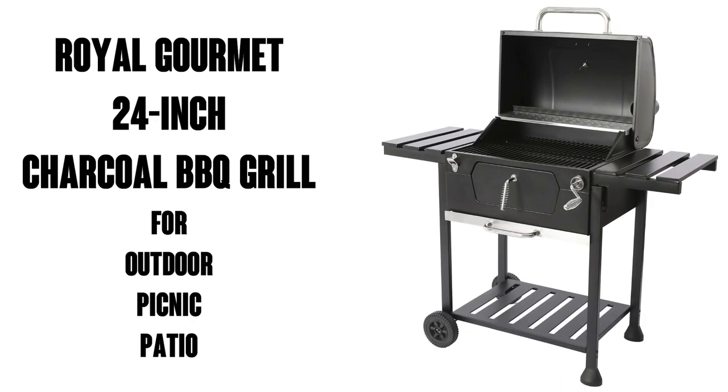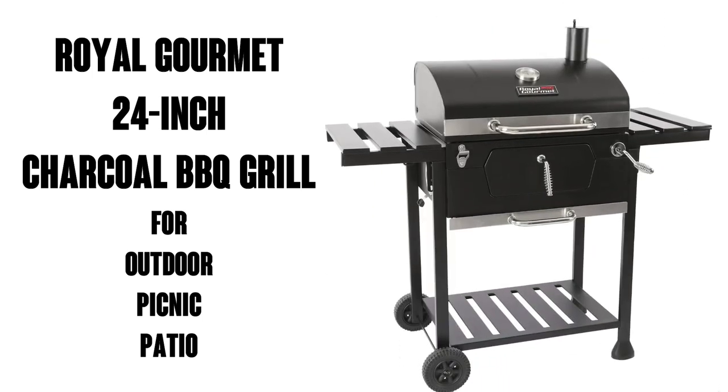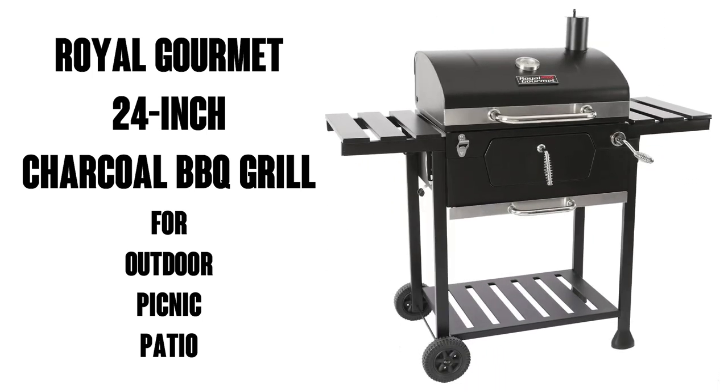Hi, this is Watson from 9-1-1 Studios, and today we're going to look at the Royal Gourmet 24-inch Charcoal Barbecue Grill. It's an outdoor picnic patio cooking barbecue party.